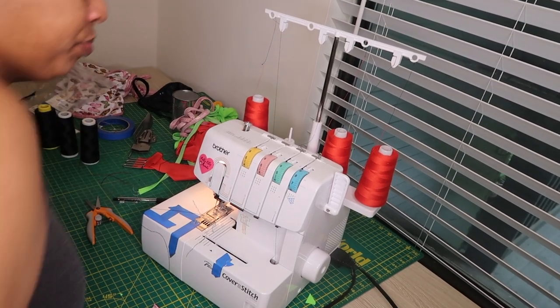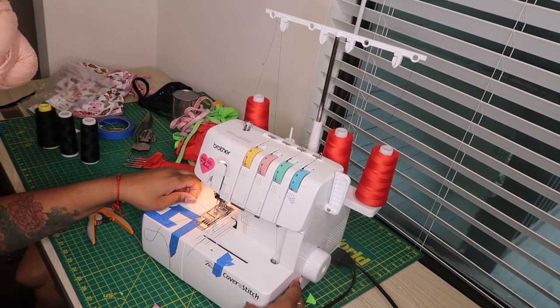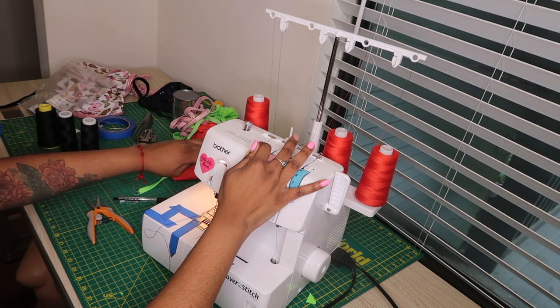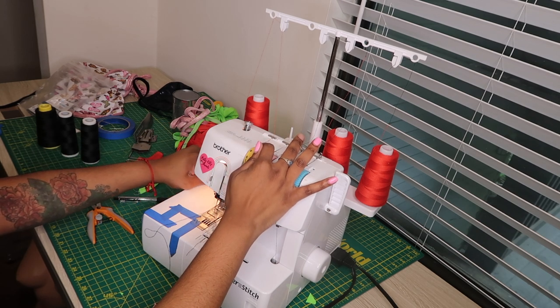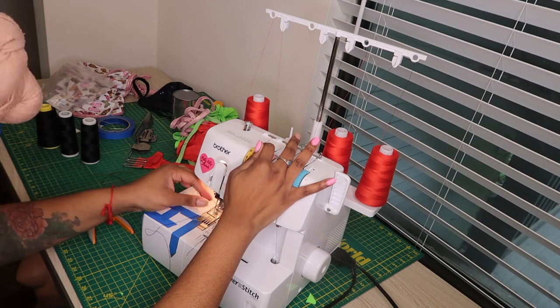Now that we have tied all of our knots it is time to pull the thread through. You're going to release the tension disc — if you're doing this with the cover stitch you have to release the tension disc. This is what's going to allow that thread to be pulled through, and you can look very closely and you'll see the red thread is coming through the machine.